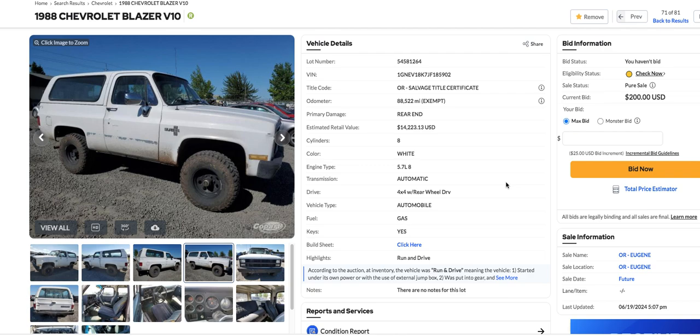Hey, this is Jimmy from Jimmy's Rebuilders here. How y'all doing out there? Cruising through the Copart side as usual, and I found this 1988 Chevy Blazer. I don't know what V10 stands for, I don't know what that's for. But man, these things are really hard to find.